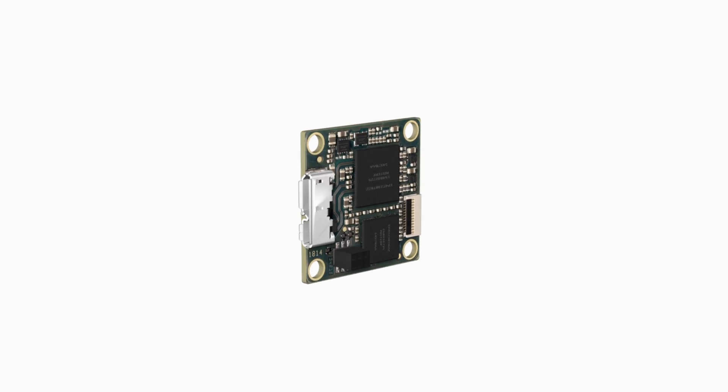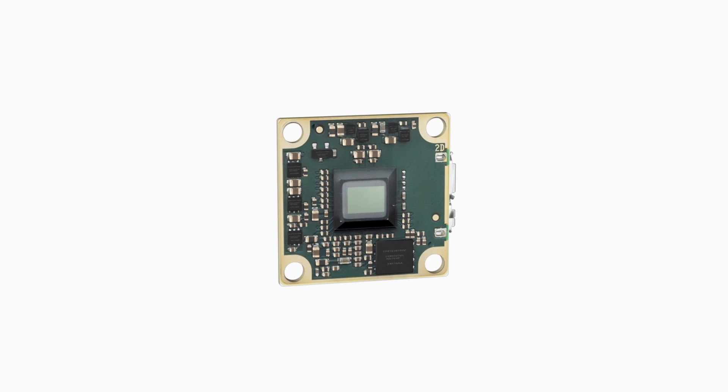Delivering great camera technology has been our passion for over 25 years, and the Dart is no exception. We've combined the latest in CMOS sensor technology with our rich history of patents, expertise, and attention to detail, to give you the most pristine and colorful images possible.